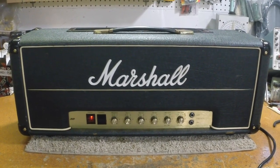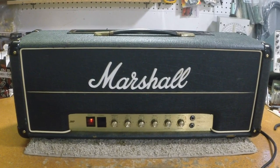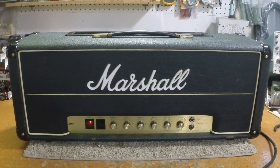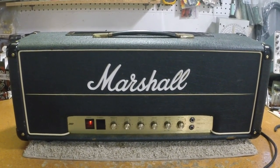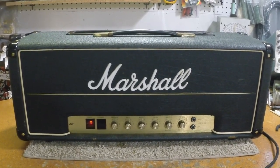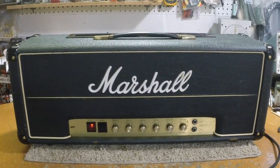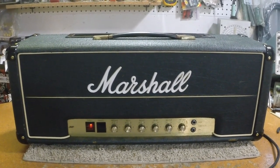And there we have it — an abused JCM800 100-watt, rehabbed and ready to be returned to the wild. That was an ugly one.